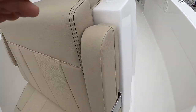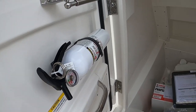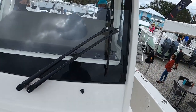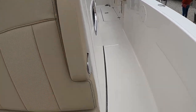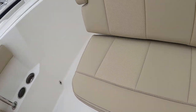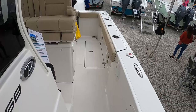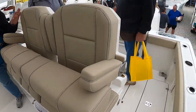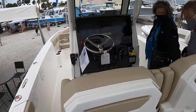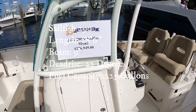Side entry — that's nice. At $211,000 for a 27-foot boat, I don't know. It's nice though — got two fish boxes on the sides in the back.